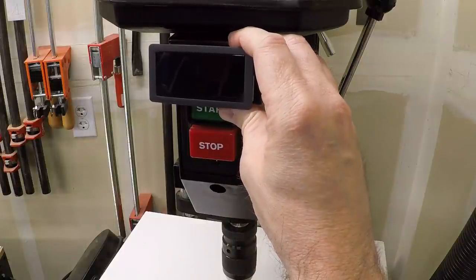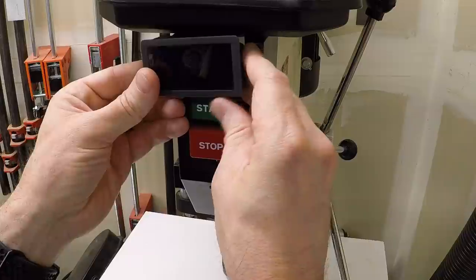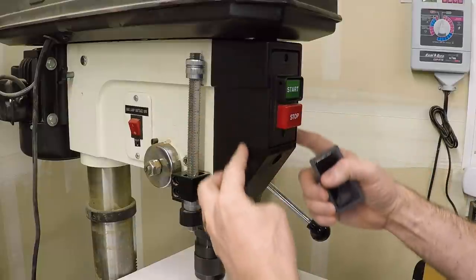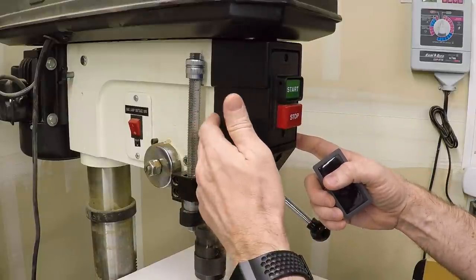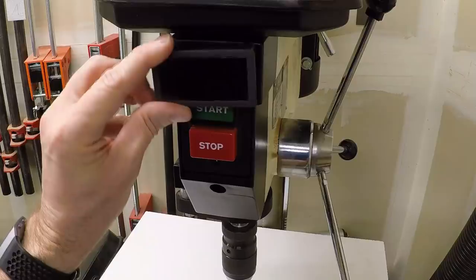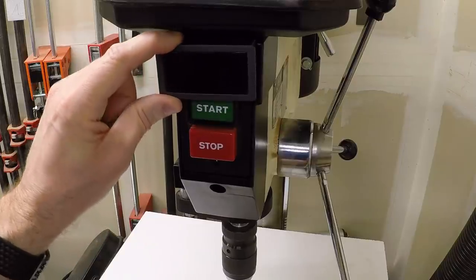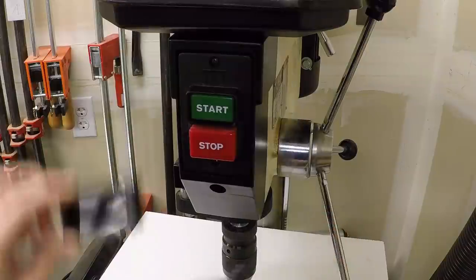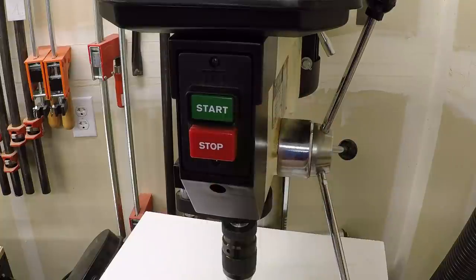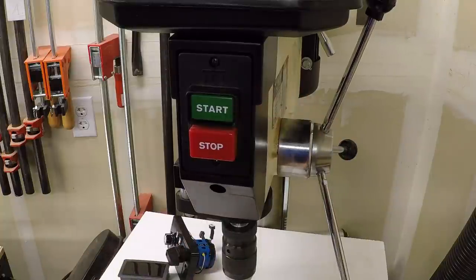I'd really like it integrated into the controls down here. So what I want to do is replace this plastic nose piece — just a plastic part on the front of the drill press casting — with something that has room to hold the tachometer display with the controls below it, but still fits aesthetically into this space. Let's take this apart and take a look at what we're dealing with.